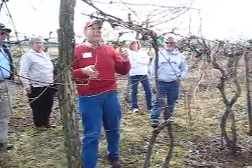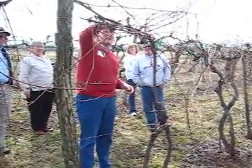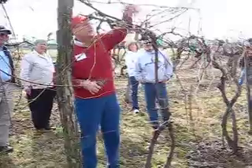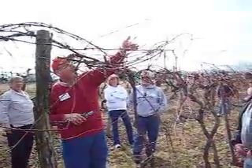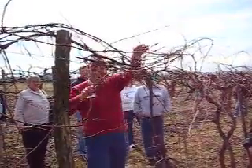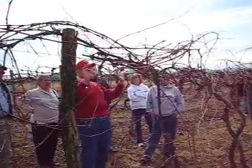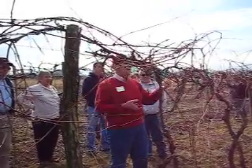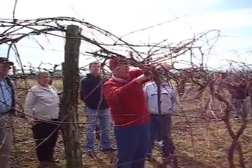Why did I take that off? I'm trying to bring this back as close as possible to the mother vine. If we keep leaving these shoots to grow out further and further — this was the one-year, then I leave this one, see how far out it is, then next year I leave another one, it's clear out here — it just keeps going further and further out, until I've got fruit way out where the tractor is, where the people are. I need to push that back and get it back here.